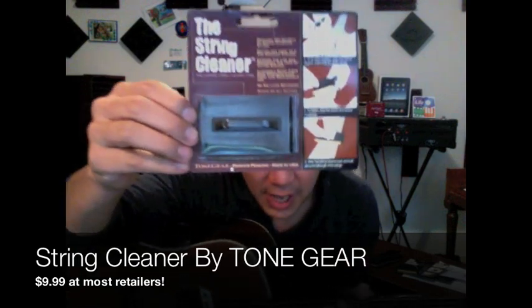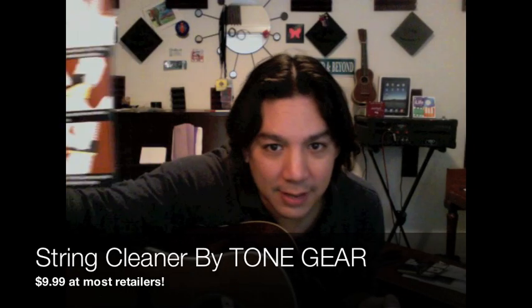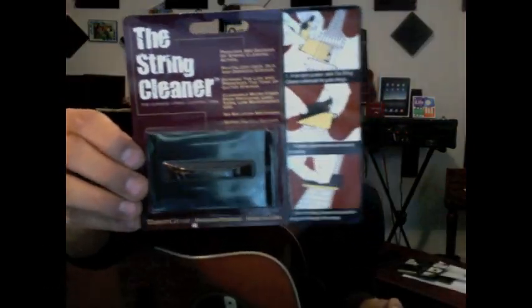Hey guys, what's up? Lewin here at GarageBand and Beyond. Welcome back. The thing I wanted to talk about today is this cool little new product that this company Tone Gear is making. I want to show it to you here. I haven't even opened mine yet — I actually wanted to give you the real-time testimony of whether I like it or not. It's the String Cleaner by Tone Gear.